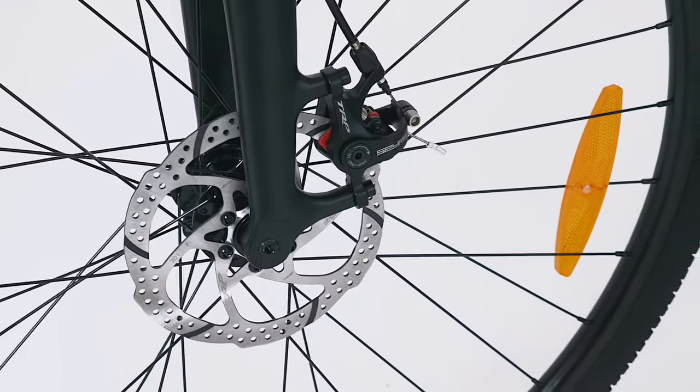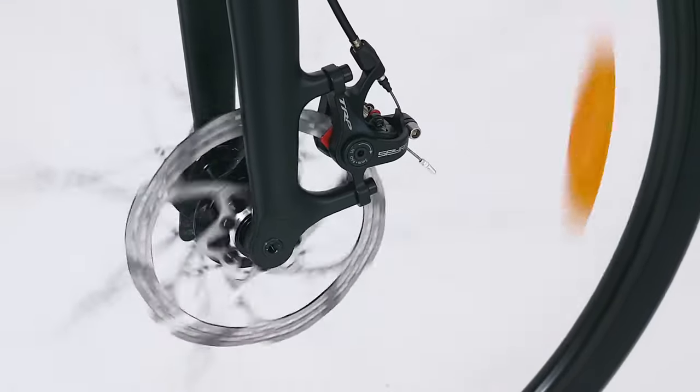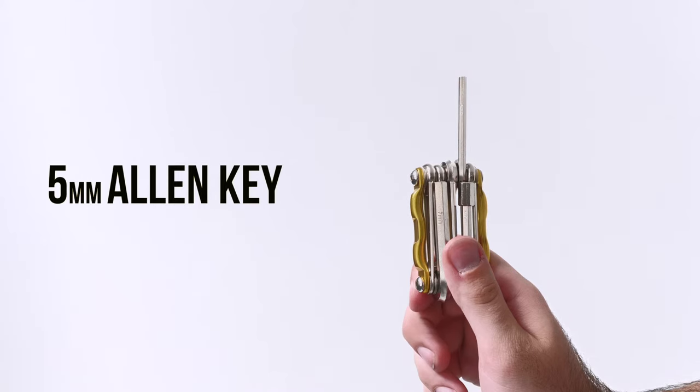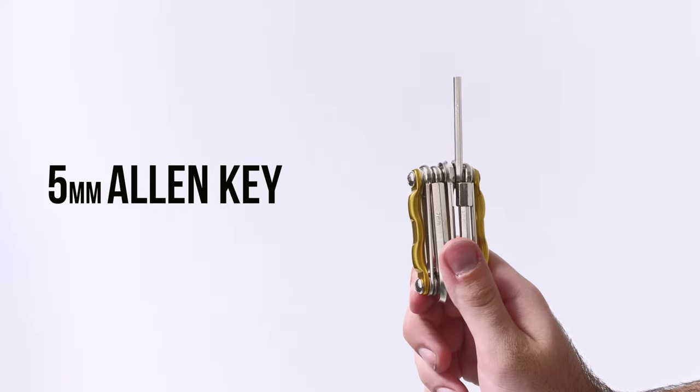Disc brakes give excellent power, control and performance in all conditions. Here we look at adjusting the pads. You will need a 5mm Allen key to complete this task.